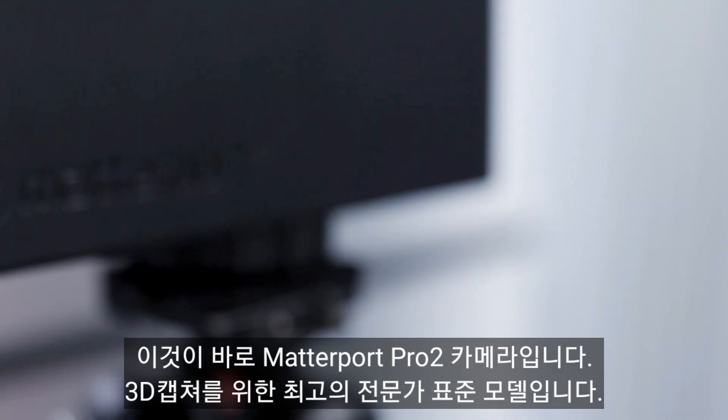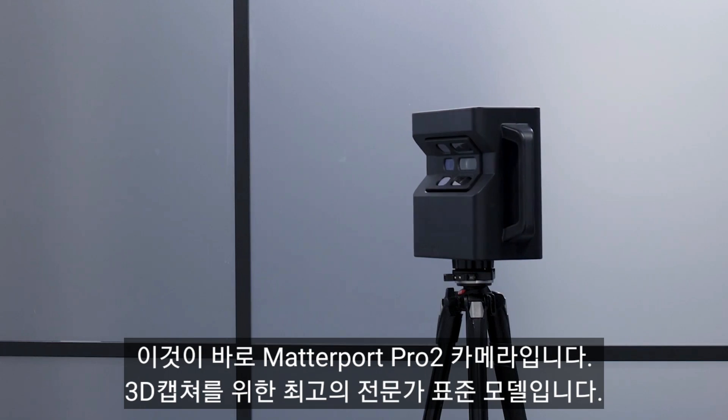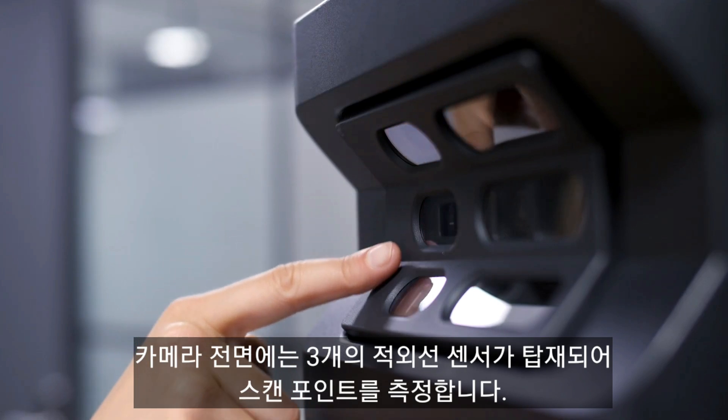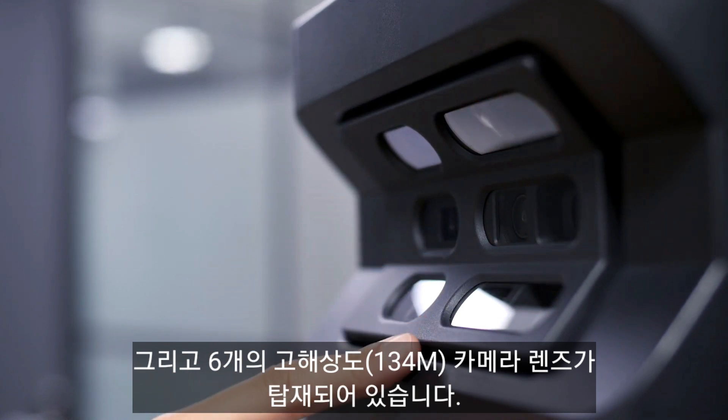This is the Matterport Pro 2 camera, the gold standard for professional 3D capture. On the front of the camera you will find three infrared sensors taking measurements at each scan point and six photo lenses taking high-definition visuals.